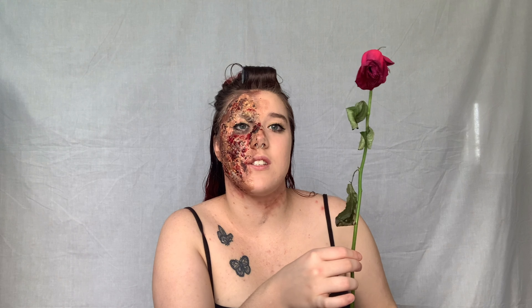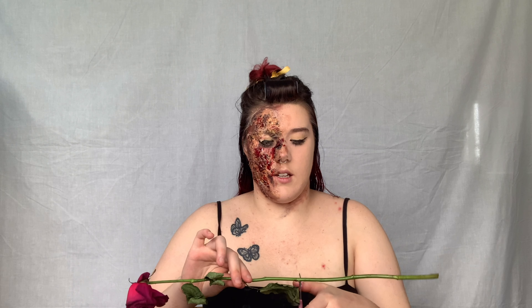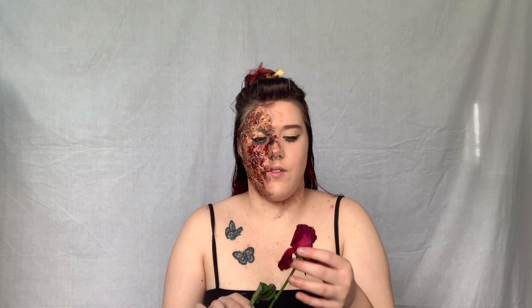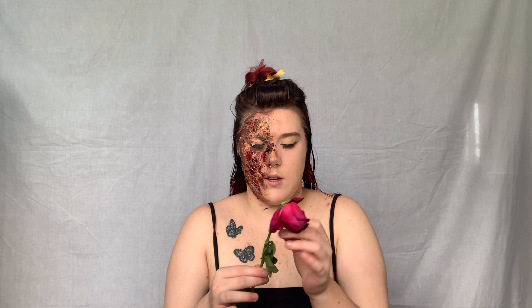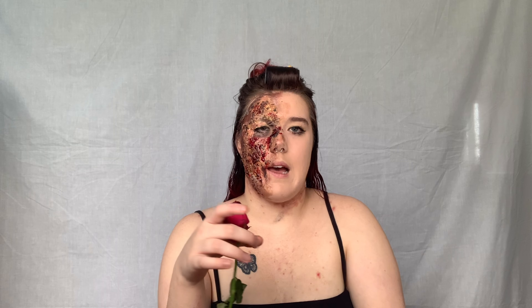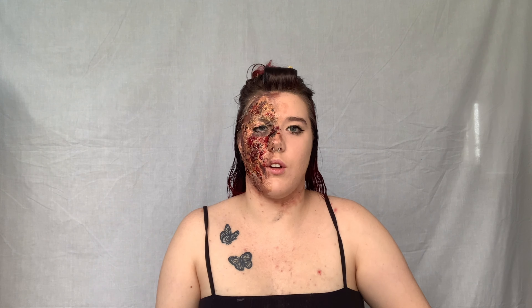This is actually the exact same rose I used at the beginning when it was still alive. The first step is to cut it. It's very dead but hopefully it sits like that. There are no thorns or anything, but make sure you check for that — we don't want to get any thorns in our face. I'm going to stick it on with liquid latex because I don't know what else to use.